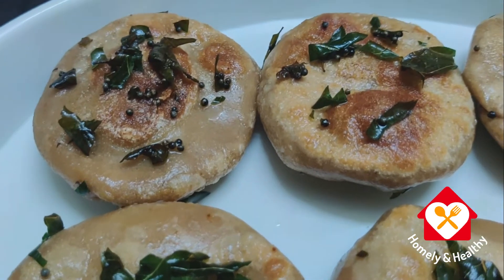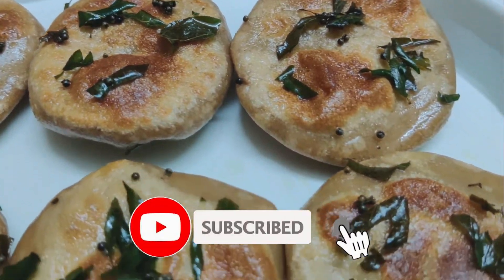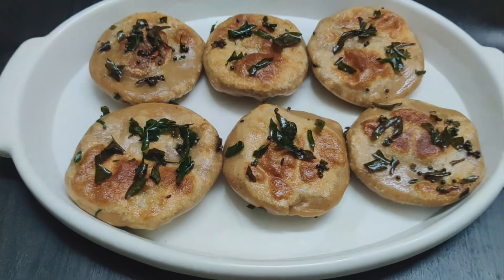This breakfast item will be prepared for you. Please like, subscribe and support. Bye! Thank you so much for watching.